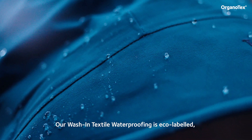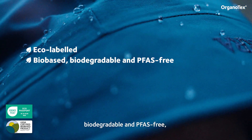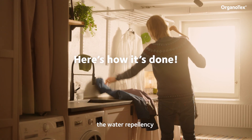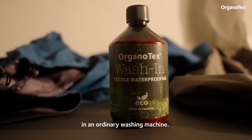Our Wash-In Textile Waterproofing is eco-labeled, bio-based, biodegradable, and PFAS-free, and it maintains the material's breathability. Here's how easy it is to restore the water repellency with Organotex Wash-In Textile Waterproofing in an ordinary washing machine.